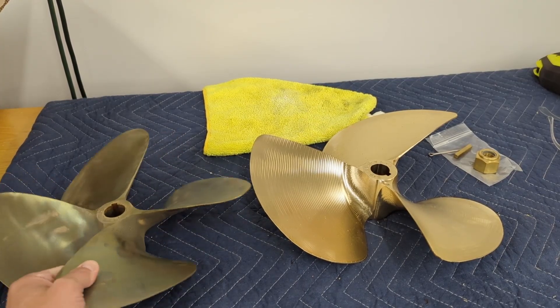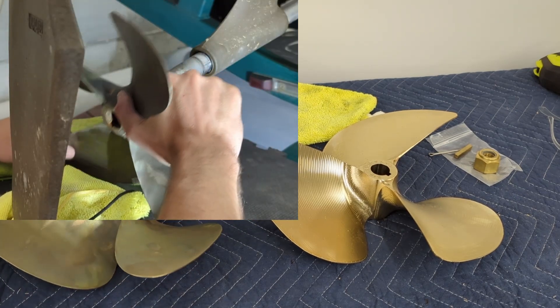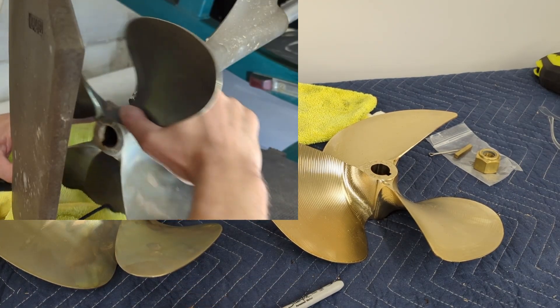All right, the old prop's off. I'll show you that quick, but it's time to install the new prop and how to do it properly.